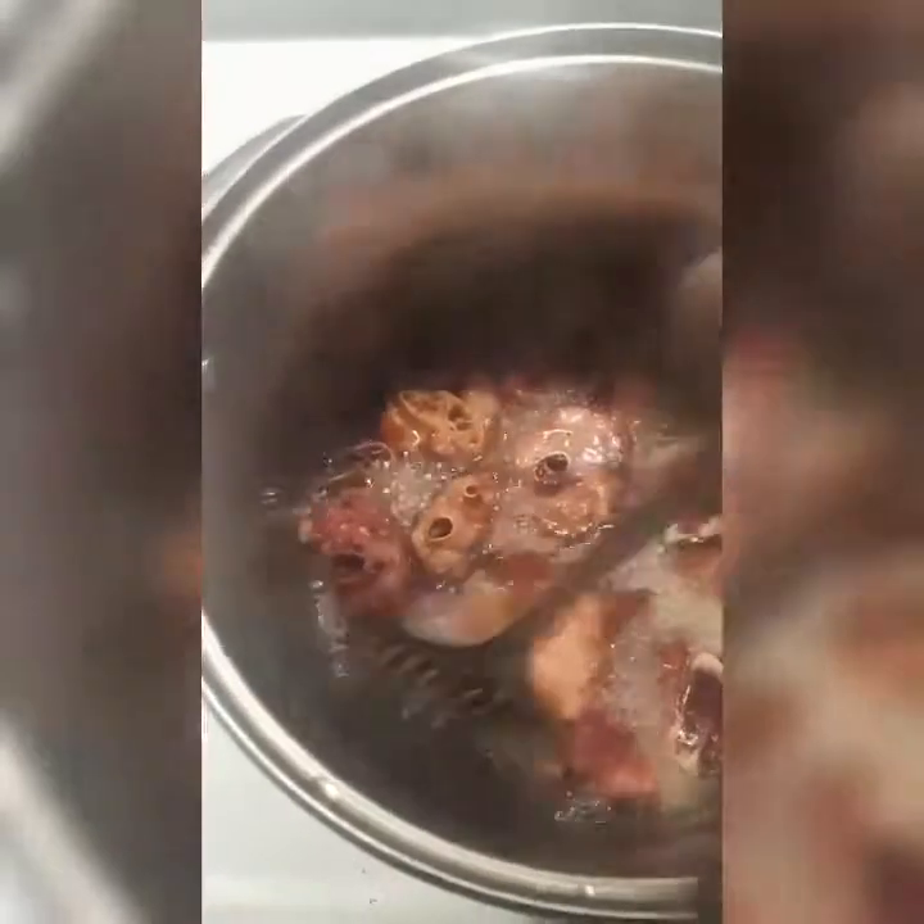First, we're going to be rinsing the turkey multiple times, and I'm using smoked turkey, by the way. Next, we're going to be frying the turkey like you're frying a regular chicken. You can boil it if you want, but I like to do it that way. When you're done frying the turkey, put the turkey aside.